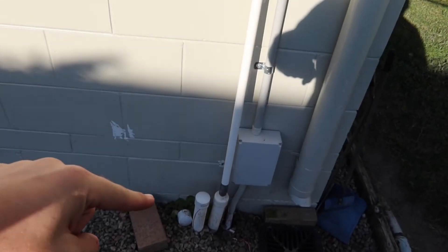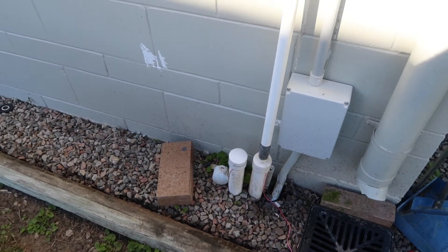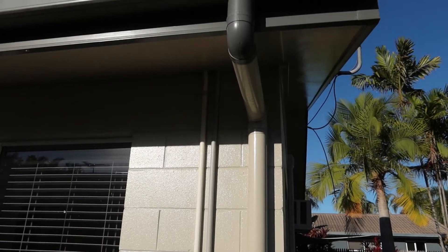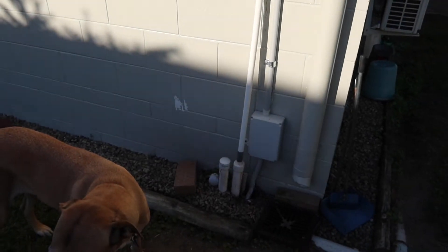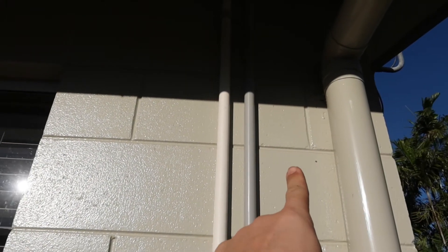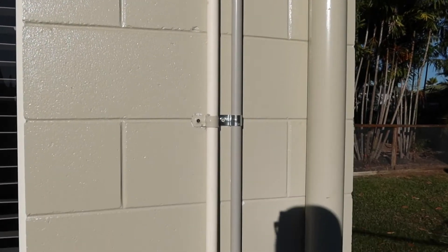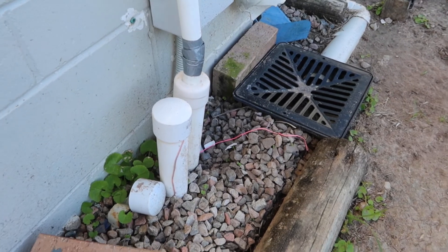Down here I've got two conduit pipes which were originally installed for solar heating for the pool. But because I live in a hot area, we really don't need solar heating — the pool is only off limits for a couple of months of the year. So I've repurposed the conduit. The one on the right is for the electrician, the one on the left is my network — I've got an alarm cable, two network leads, and the fiber lead in there, which heads down into this large PVC pipe conduit.